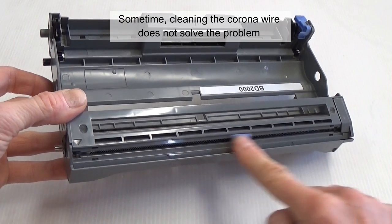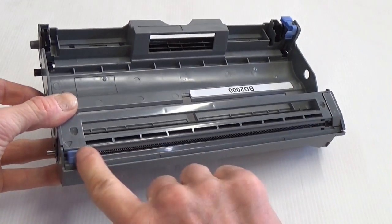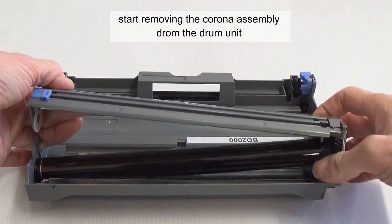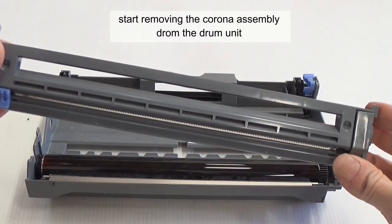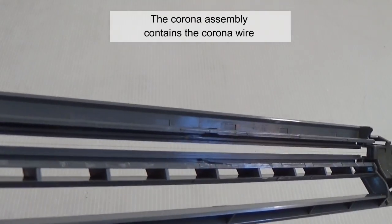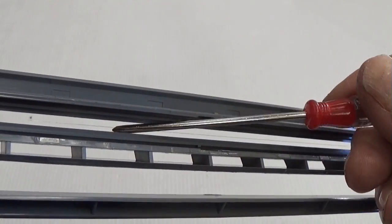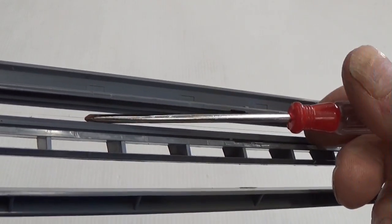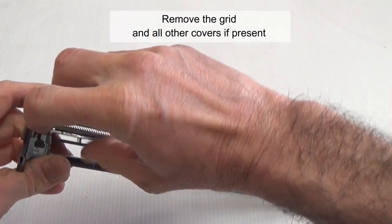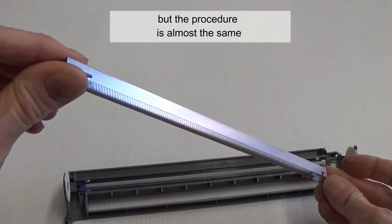Sometimes cleaning the corona wire does not solve the problem. To change a corona wire, start by removing the corona assembly from the drum unit. The corona assembly contains the corona wire. Remove the grid and all other covers if present. There are various types of corona assembly, but the procedure is almost the same.